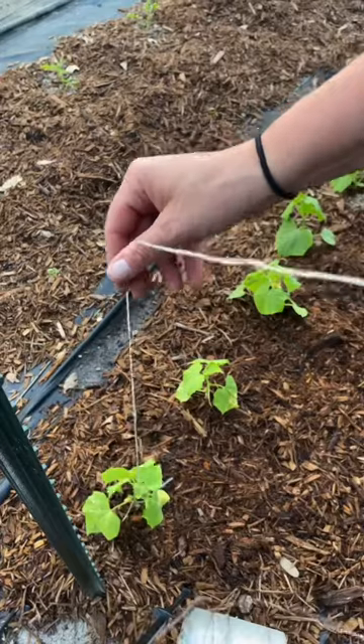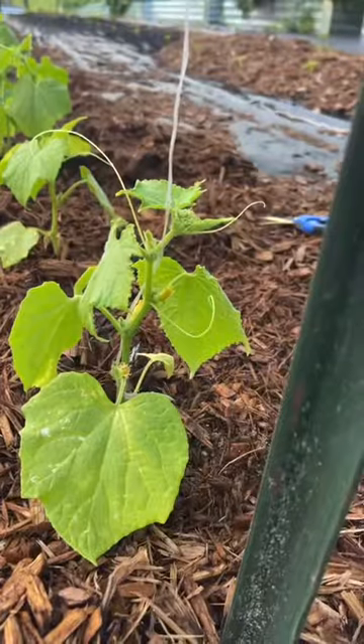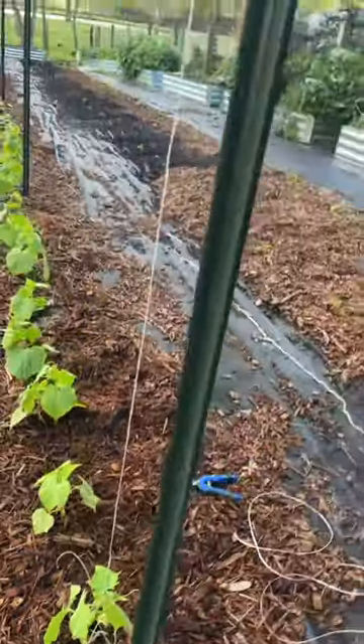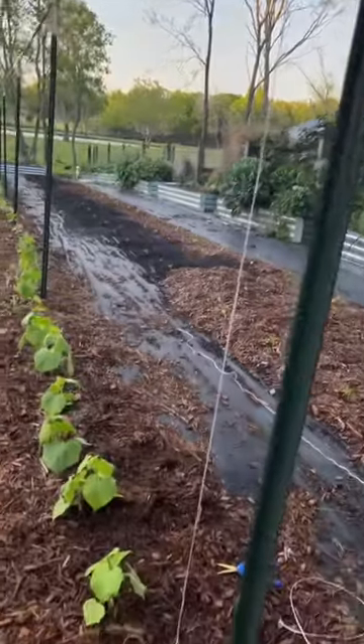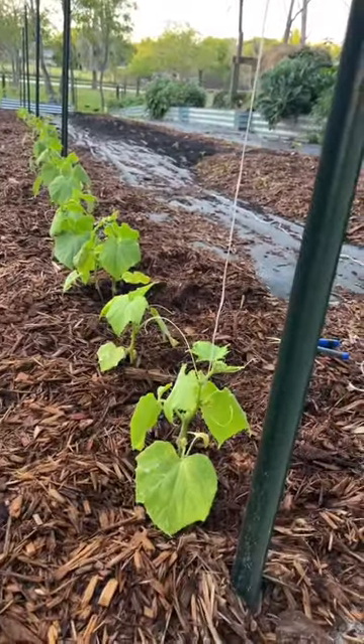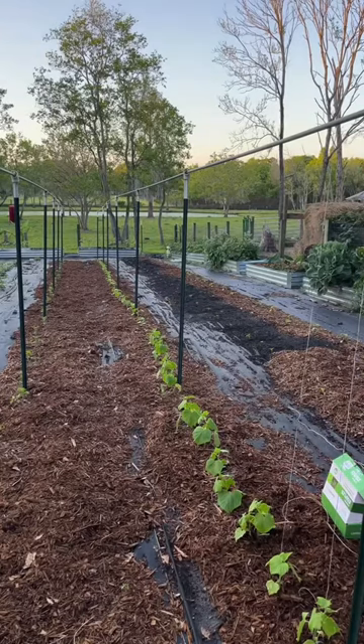Now this works for all sorts of vining plants. These are cucumbers here, but they work for peas and tomatoes too. Naturally vining plants will climb this on their own without assistance. Tomatoes do need a little nudge here and there to wrap themselves around it, but it still works beautifully. It is by far my favorite way to support climbing plants — I absolutely love it.